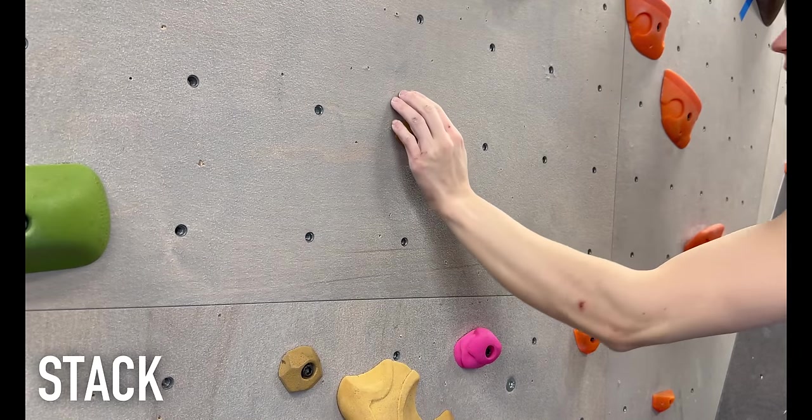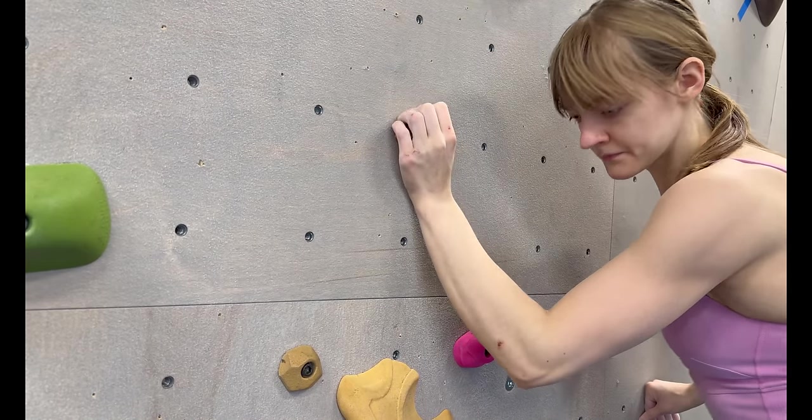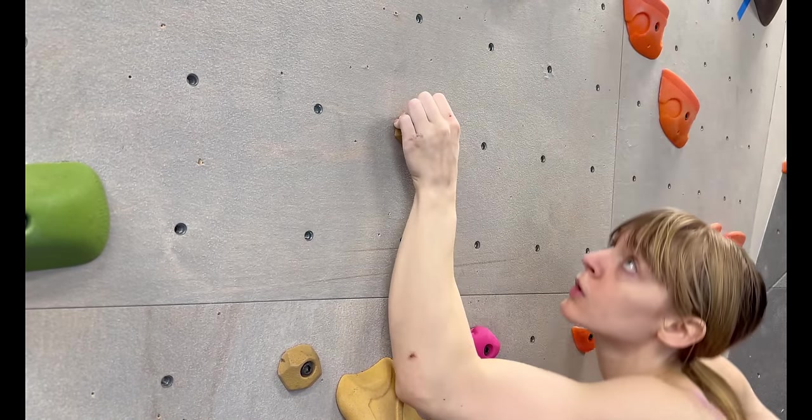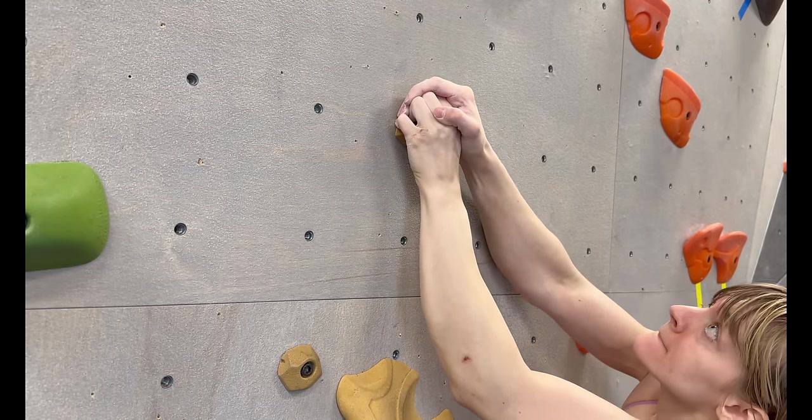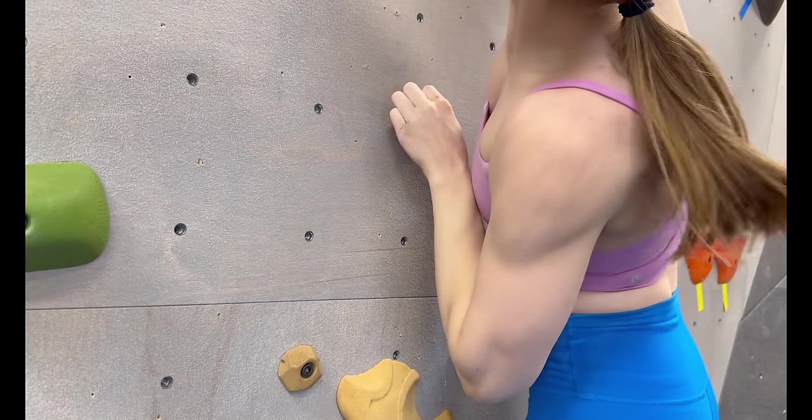A sack is a situation where you put one hand on top of the other using your own hand as a hold to pull up with the power of two hands, or to avoid doing a one-arm move, which can be very difficult to pull off in most situations.